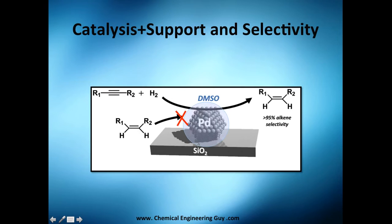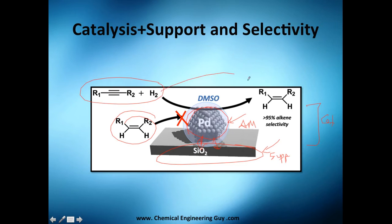Another example: you have a silicon oxide bed, which is your support, and palladium as your active material. Together you call this the catalyst. When mounted, it achieves 95% alkane selectivity, which is excellent.